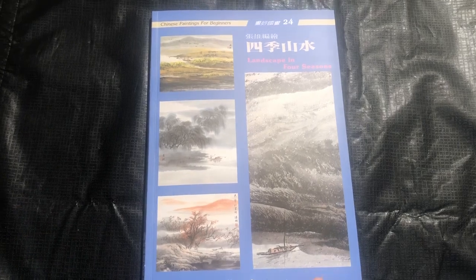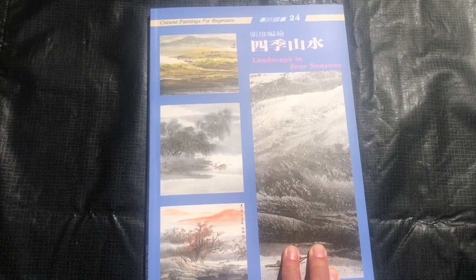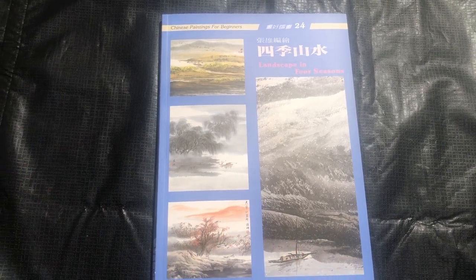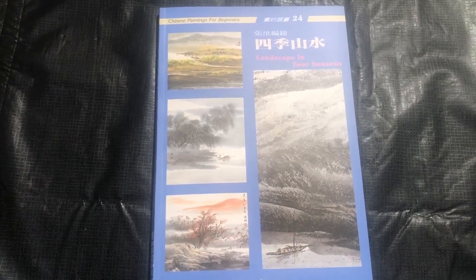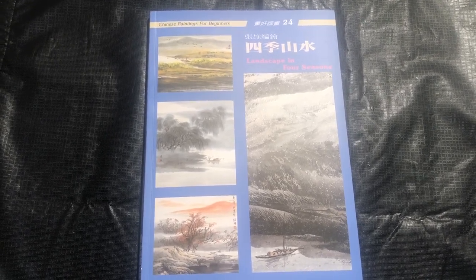So there you have it — that's Landscape in the Four Seasons by Chang Sung. I hope you enjoyed this video book review. Make sure to subscribe and hit like on our video for more content like this, and we wish you happy painting.